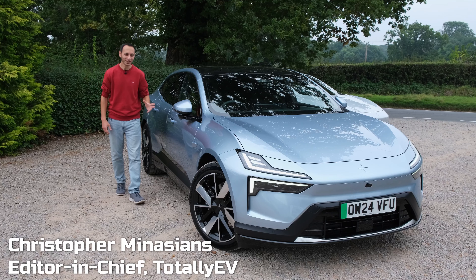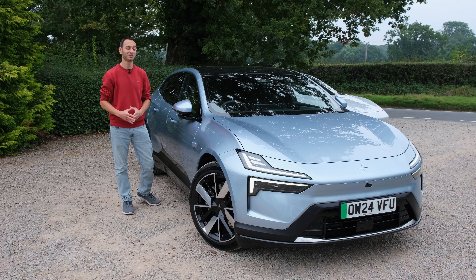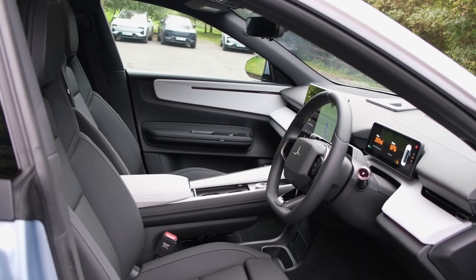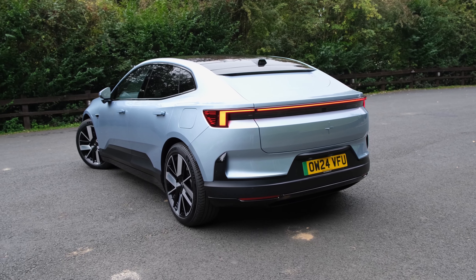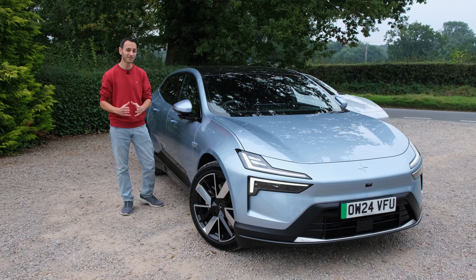The Polestar 4 is an SUV coupe. From the exterior it has got that coupe style and from the interior it's got that SUV spaciousness, at least according to the manufacturer. Now at the time of filming in the UK you have got two models: the long-range single motor which starts from £60,000 and then the long-range dual motor which is on review for which costs roughly £70,000.